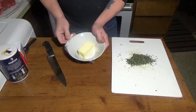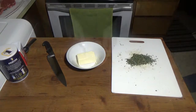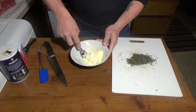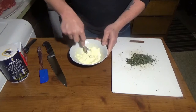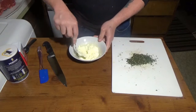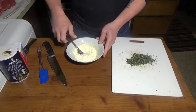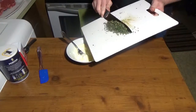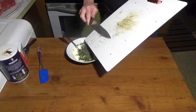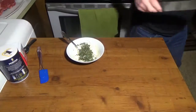I'm going to take a cup of softened butter — basically a stick of butter. You don't want it melted though. I set this out and it's still a little bit solid. I threw it in the microwave for just a few seconds to soften it. Now we're going to take our herbs and add that to the butter.